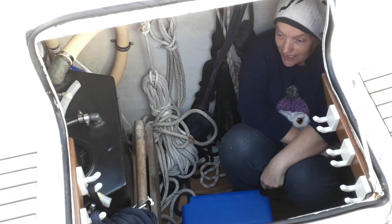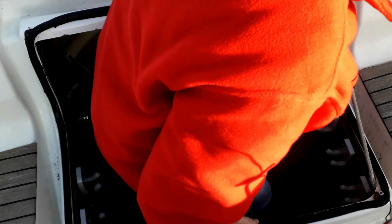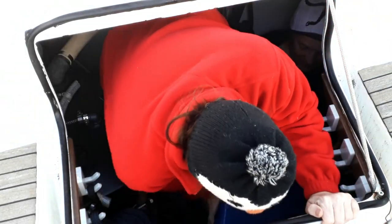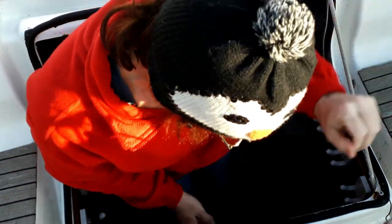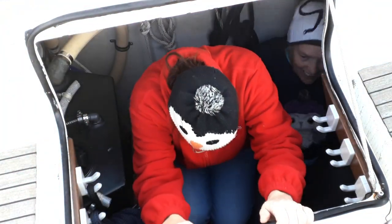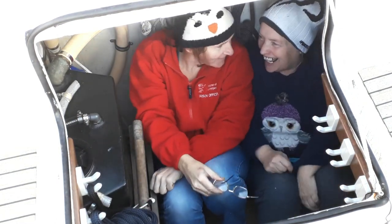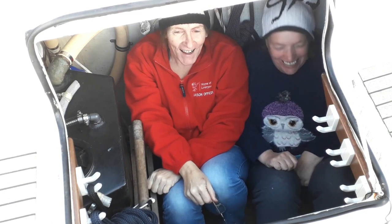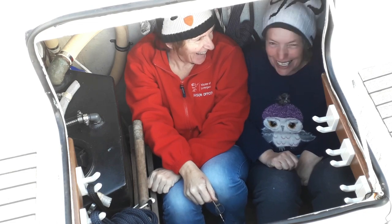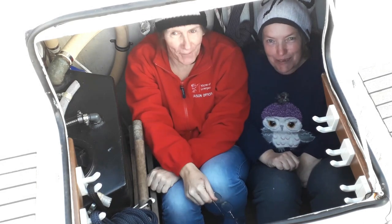Okay, we're recording. And welcome to this week's episode, which comes from the Starboard Locker.